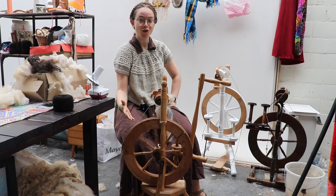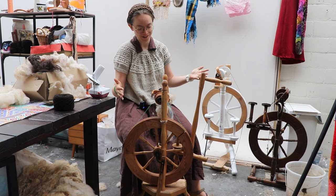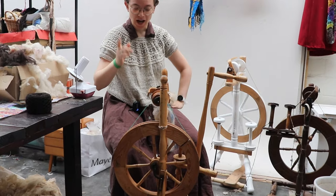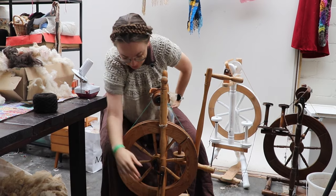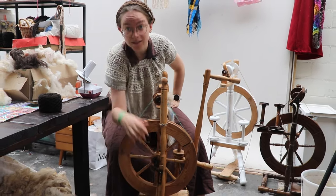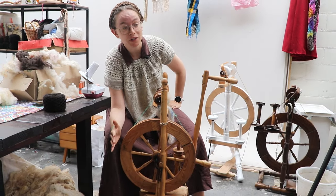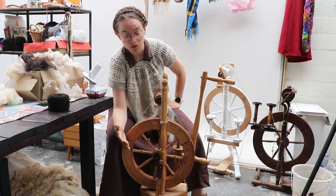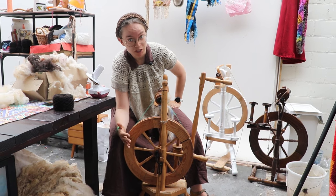You just know who spins the sock yarn, right? It is our trusty, my first wheel, Bernadette. I know there are some people concerned about the noises she makes, but this bit of the footman is completely worn out by the use of her previous owners and myself, and that's what rattles. So don't be concerned — for everything else, this wheel is in tip-top shape.